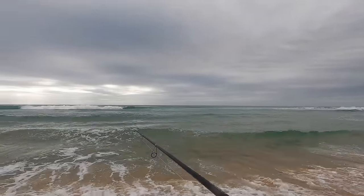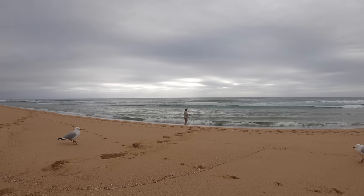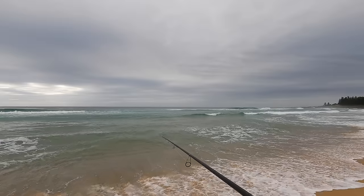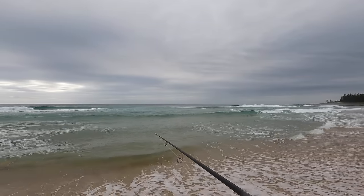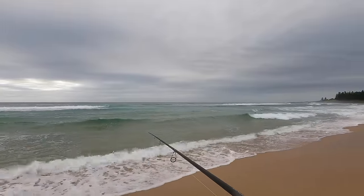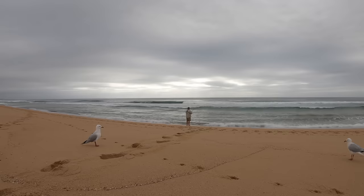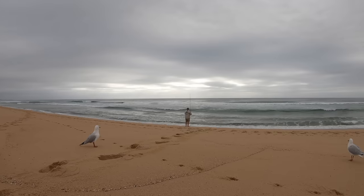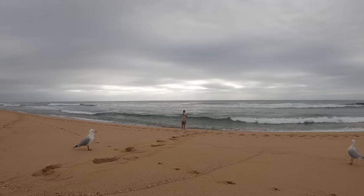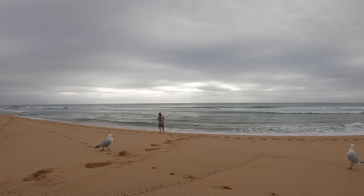However, what I'm not feeling are any bites — not so much as a nibble. Even the seagulls are growing bored. It's just not happening. I reckon I should probably pull stumps, head home and try again somewhere else. Fact is, you can't catch them every time.